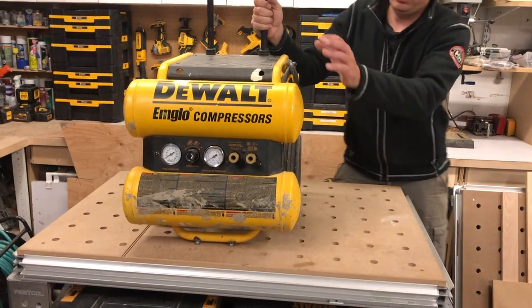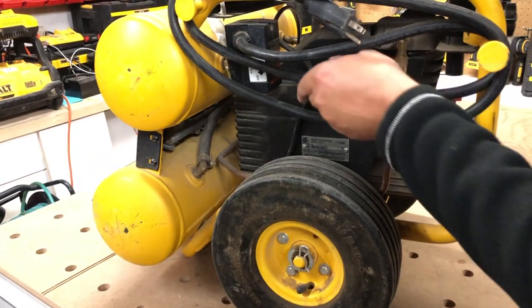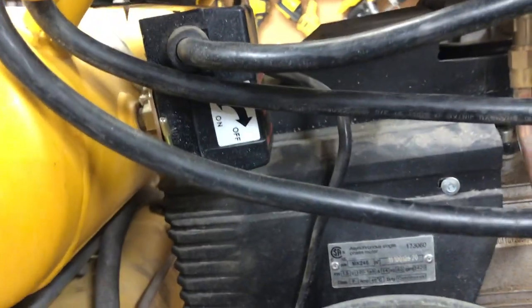Two tanks on the side here. This is where we turn it on and off — a simple switch right there, no problem.